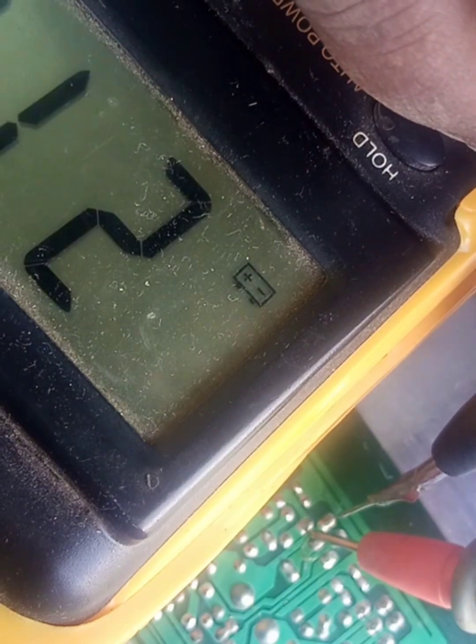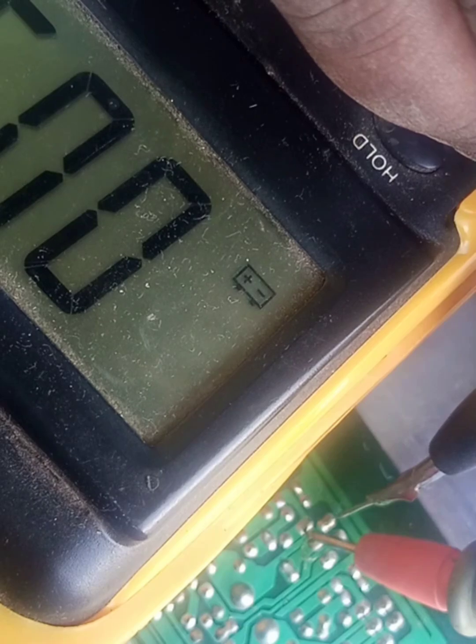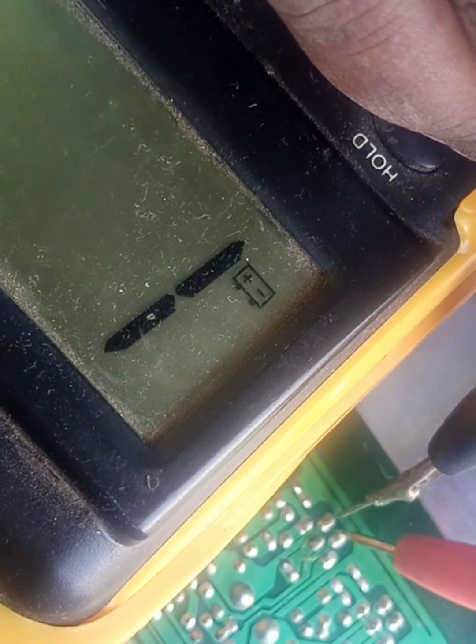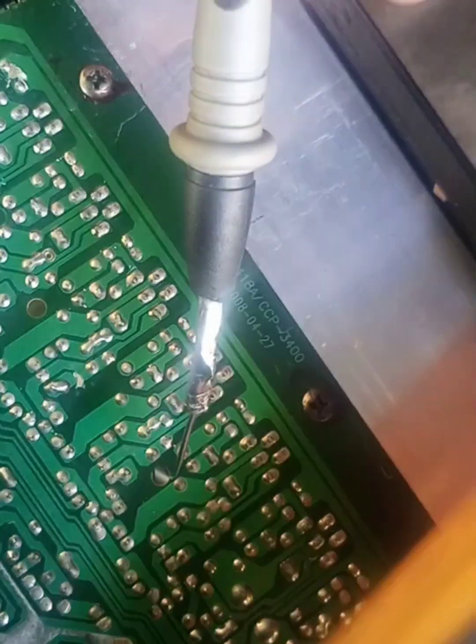We finished with the first. This one is the one which is shorted. You see there are two terminals there which are shorted.